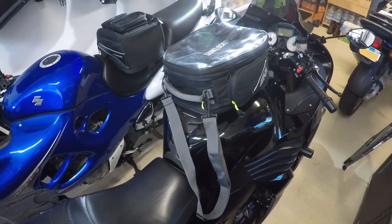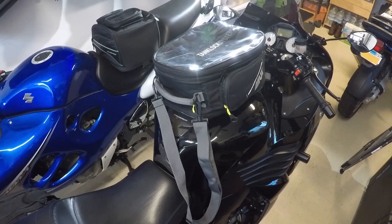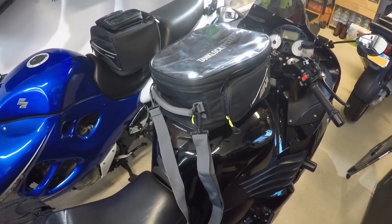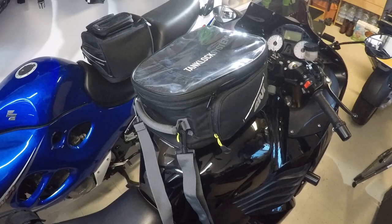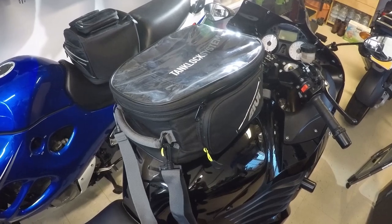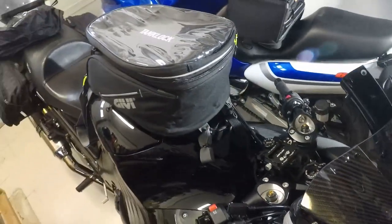Hey everyone, this is the GVE-A117 bag. I recently made a review about the XS306 Tanklock bag, the other big bag from GV's Tanklock series. I returned the other bag — I didn't like it. You can see the other video on my channel. And this bag I'm going to keep, although I think it has some design flaws as well, and I would not recommend it per se to everyone. Let's walk around the bag and see what I mean.